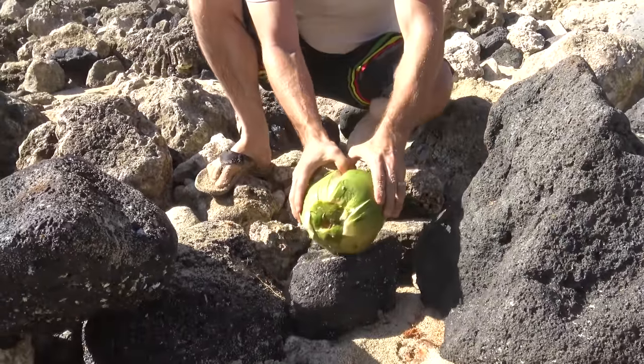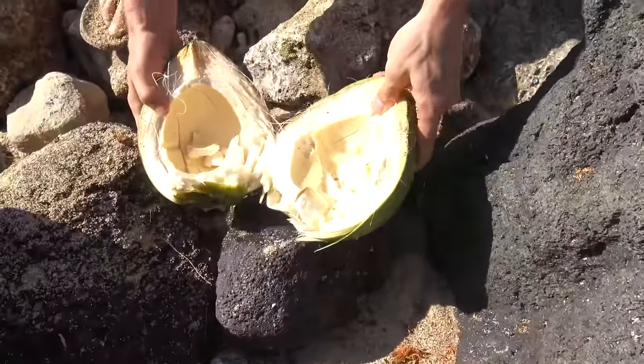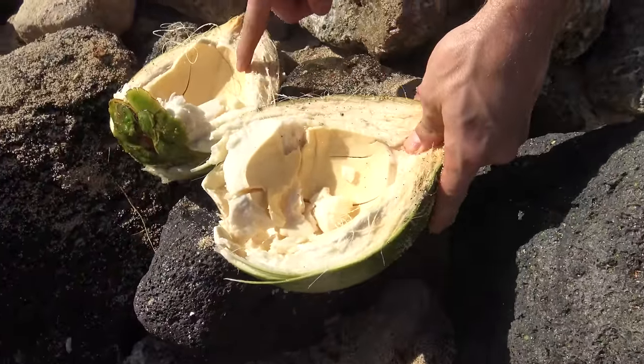One shot — and look at that with the green coconut: all the milk just cracks right out. There's not even a shell that's thick enough to withstand it.